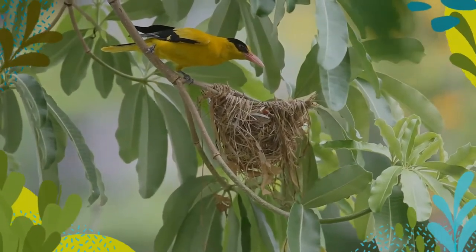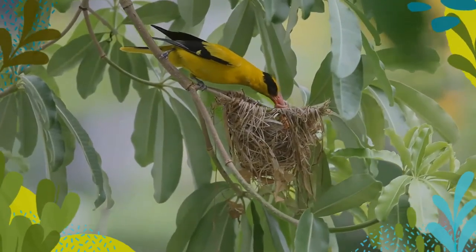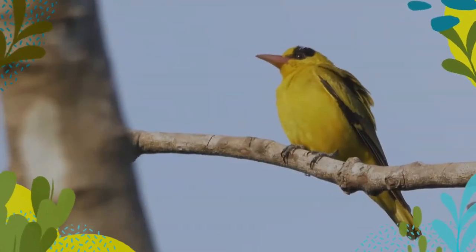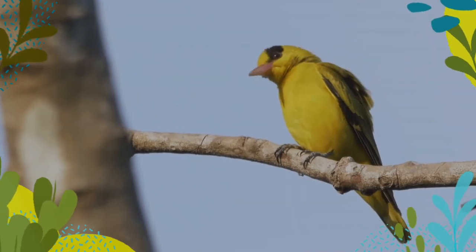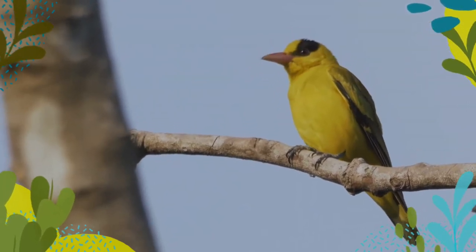They can sometimes be nest predators on smaller birds. The eggs, two to three, are salmon pink with reddish spots and darker blotches. The nests are often built in the vicinity of the nest of a black drongo.